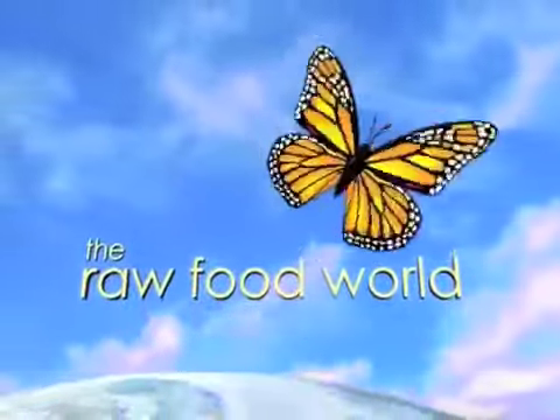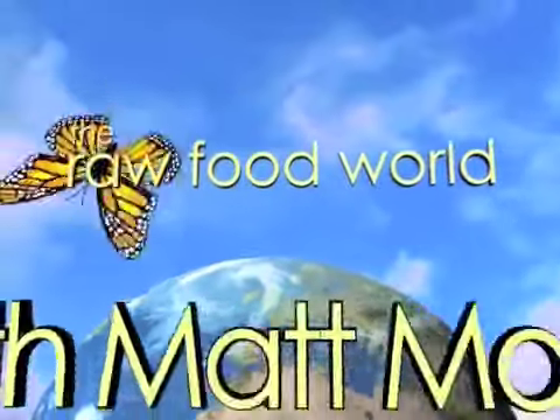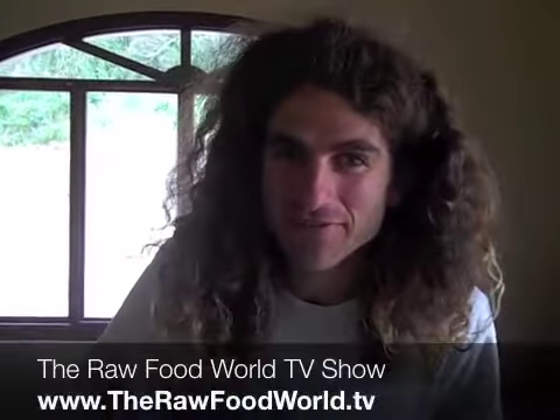We've got tips and recipes for healthy living. So for fun and inspiration, come and join us in the Raw Food World. Welcome everybody, this is Matt Monarch with the Raw Food World TV show.